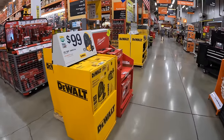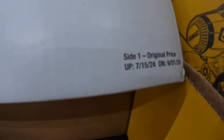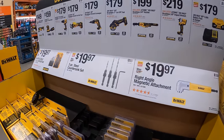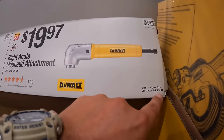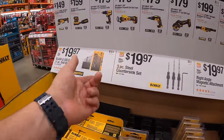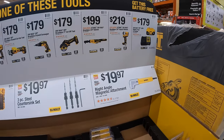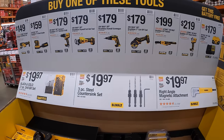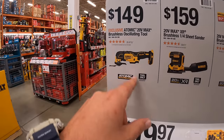DeWalt still has this display going on — but it ends September 1st, 2024, so this is your last chance. If you buy one of these qualifying tools you get a free 5 amp hour battery and 4 amp charger — and every single one of these tools is a good tool to have. $149 for the atomic oscillating tool.